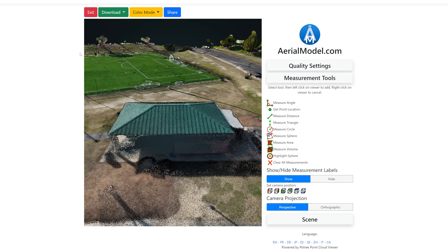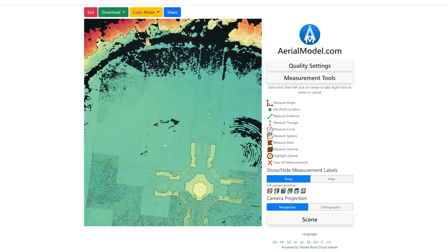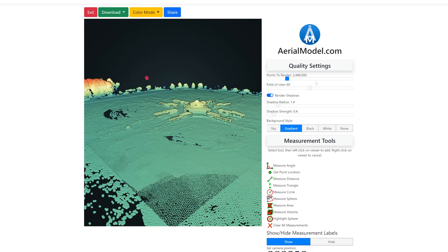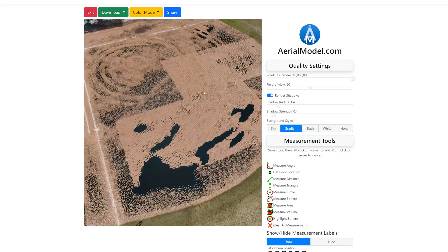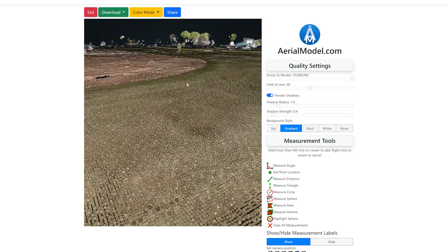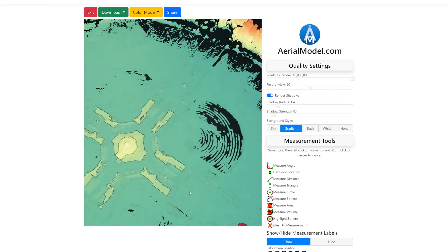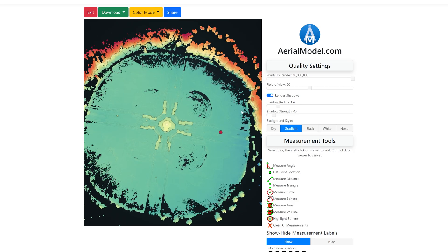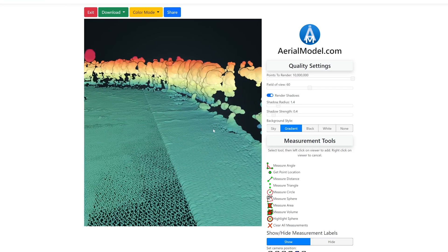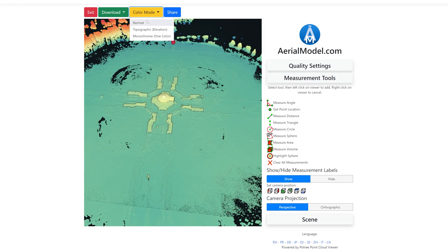Here we are at the baseball field. In topographic mode this is awesome for the people who maintain the field — you can really tell where the mounds of dirt are. If we switch back to normal view, you can tell like where the ground has changed. Obviously with an RTK module this would be even higher quality, but it's really cool to see where there's a little bit of higher ground around the mound and where it gets a little lower.